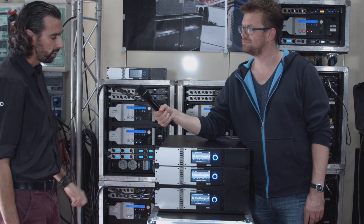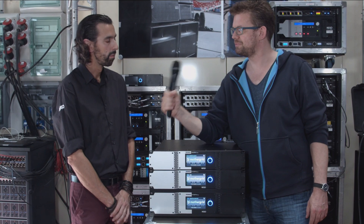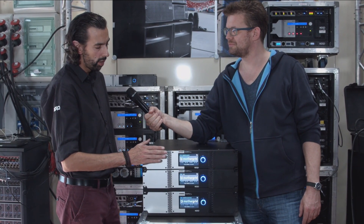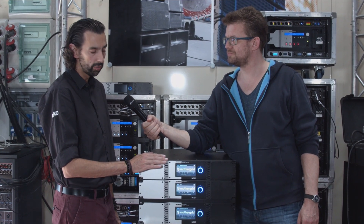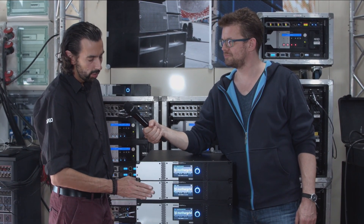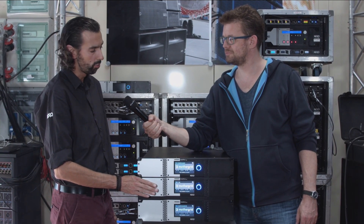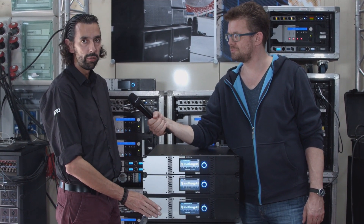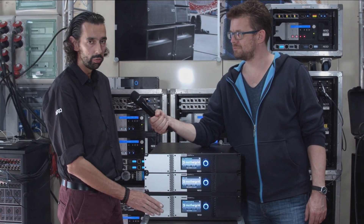The NXM 4x4 Mark II is a replacement unit for the famous NXM 4x4, which you can see here in the back. The NXM 4x1 Mark II is rated for four times 1300 watts under two ohm, the NXM 4x2 Mark II is rated for four times 2500 watts under two ohm, and the NXM 4x4 is rated for four times 4500 watts under two ohm.